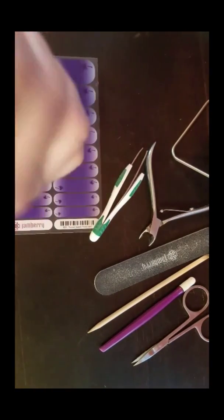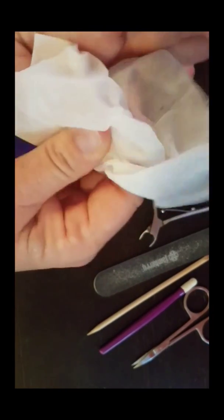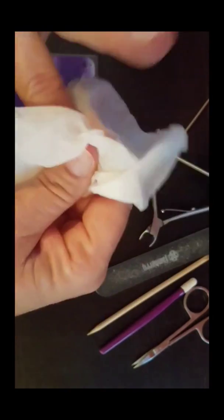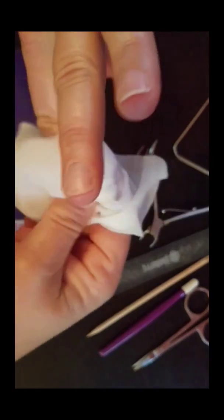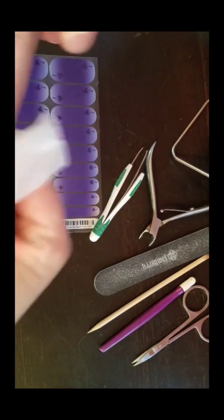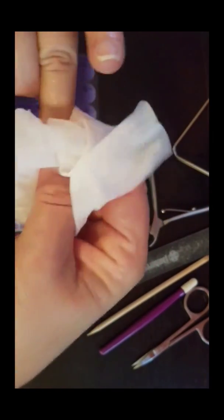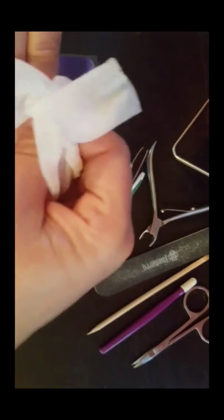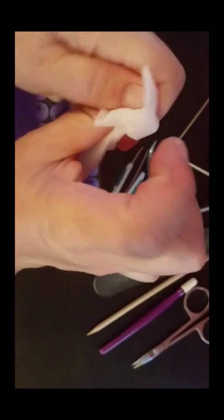The first thing I'm going to do — my nails have already been prepped and washed — is use a prep wipe and get my nails really clean. The prep wipe removes any oils from your nails, and you don't want to have any oils on them when you're applying your wraps, or your wraps will not stick, or you'll get some lifting. Go in there really good and give those a wipe.